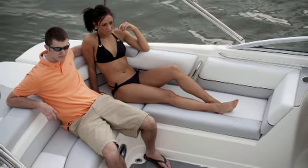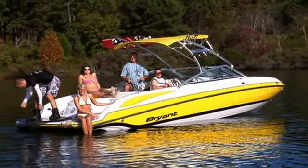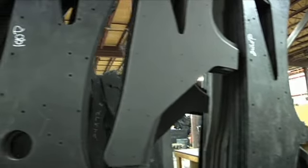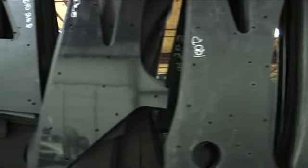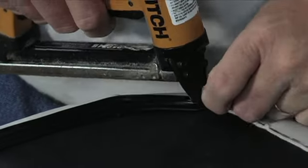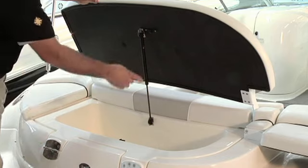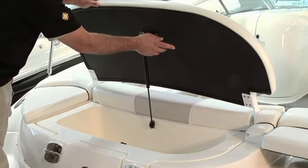A wood upholstery base won't withstand the abuse of sun, spray, rain, and wet bathing suits. That's why we only use high-density polyethylene for our upholstery bases. Ask the competition what materials are in their bases — some are still using plywood in their construction, but you just can't see it.